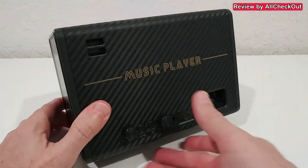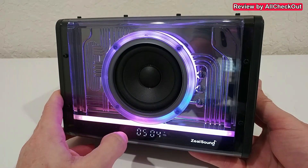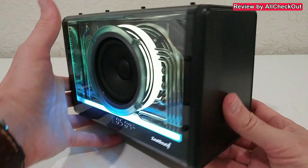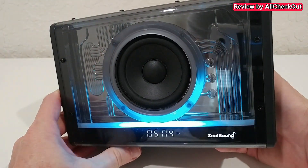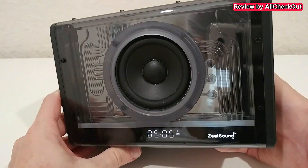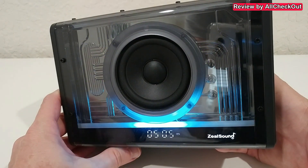From the front we have this display with a lot of information - even the time, connectivity settings, and more. We have a light button in the back - when I push it you can see it's changing the light settings. The light settings will sync with the audio, but I don't have the microphones activated right now, just showing the different light settings.